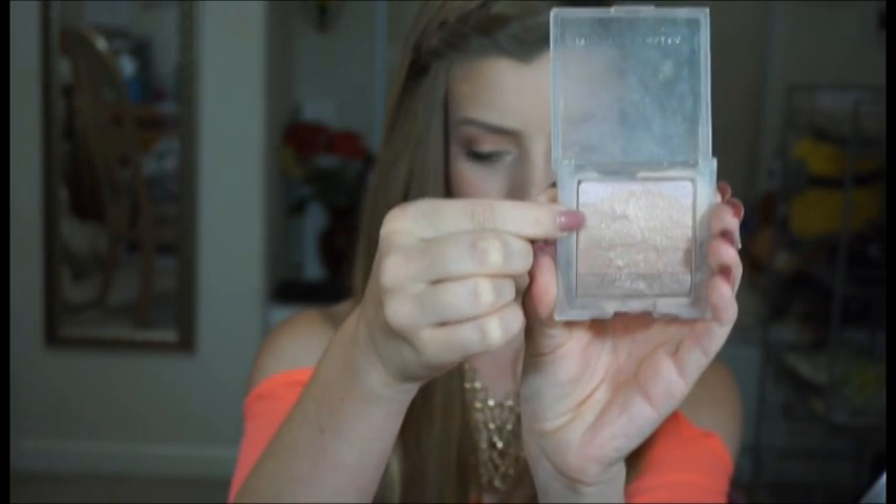Then I'm going to take my favorite highlighter, and I'm only taking the second strip which is just a light gold. I'm going to be placing that on the top of my cheekbones and above my brow, and just dusting it very slightly in the center of my face for a really nice glowy look because this is a springy summer look.